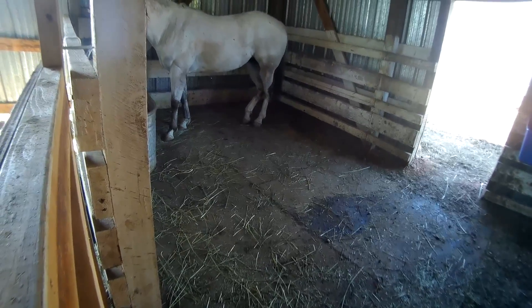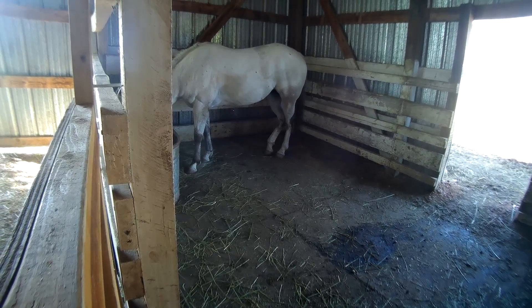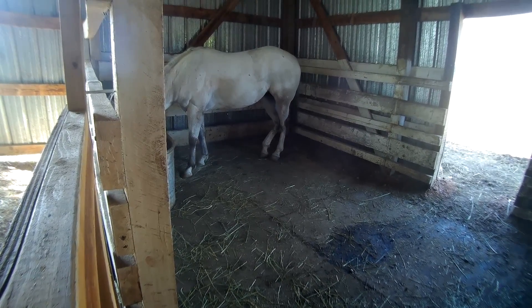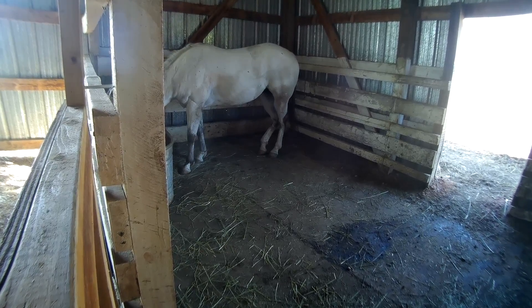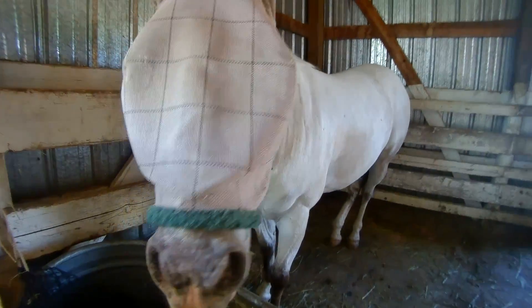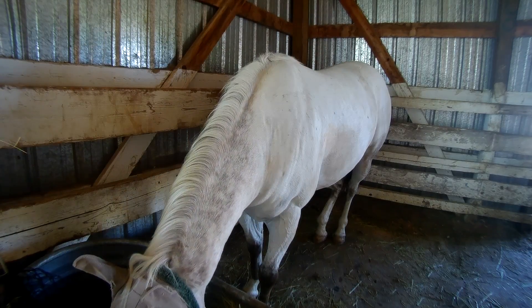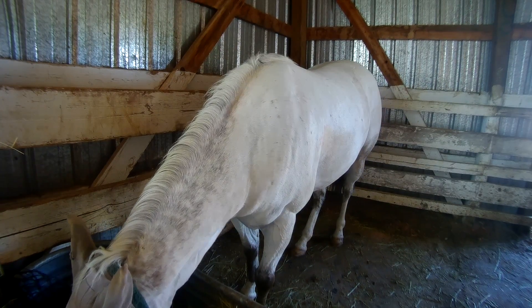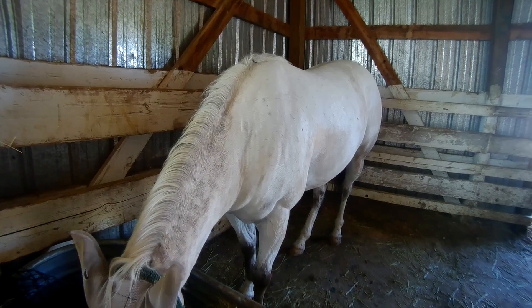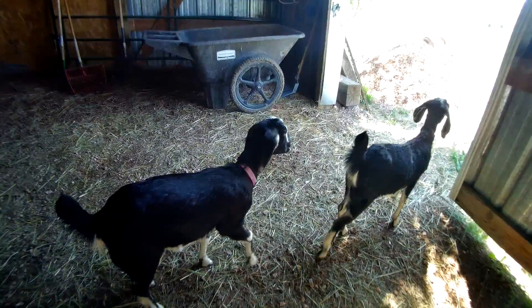Miss Pea is in there enjoying her morning hay. I threw her just a little flake. She seems to be looking better, feeling better, and doing better. So I'm really happy. I'm going to go finish some other projects and end the video here. Love your horses and your goats.